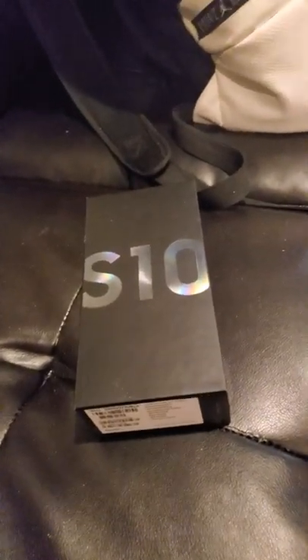Hey guys! Today I will be unboxing my new phone that I got for Christmas!